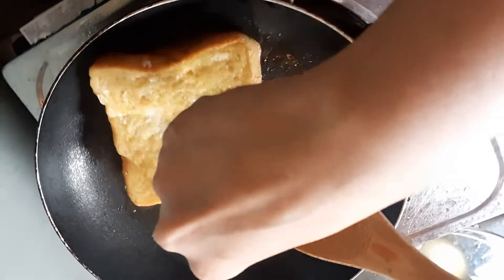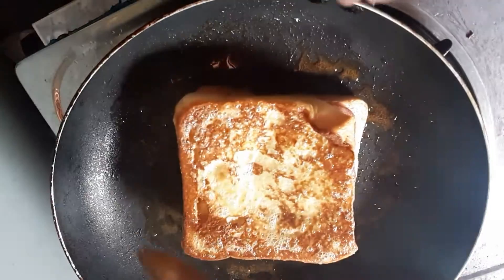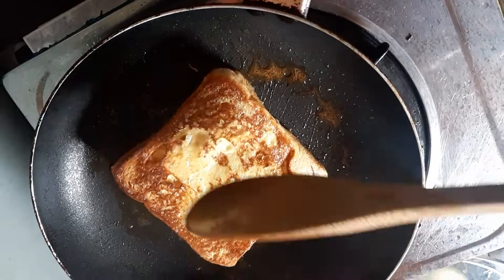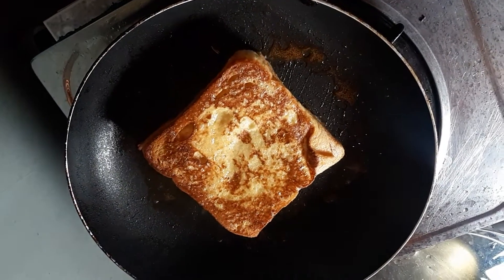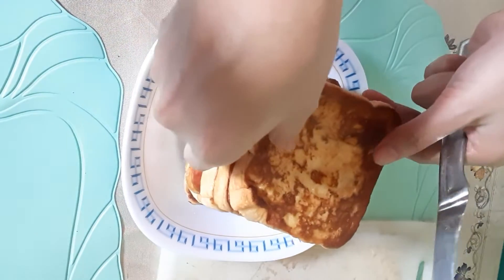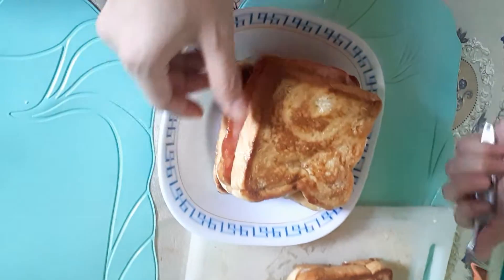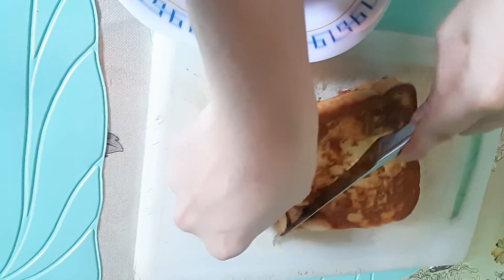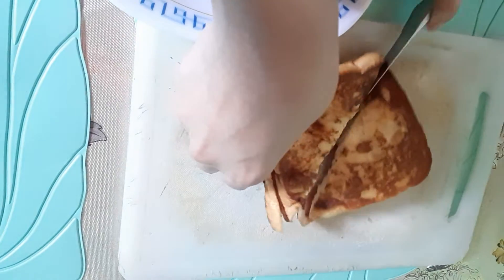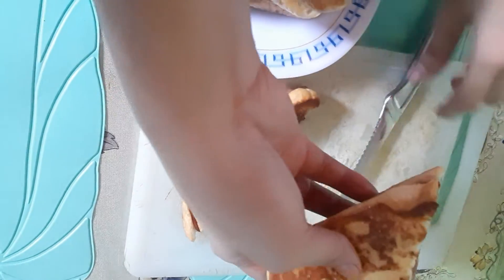We can flip it again because it's not yet really good. This one is better as you can see. And now we're done — we're done cooking all the bread. So let's slice here and let's eat our bread. Ham and cheese.